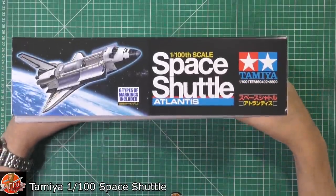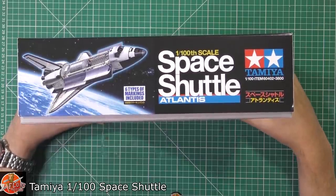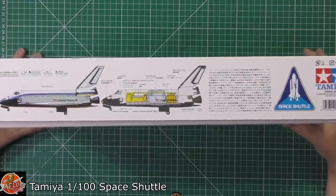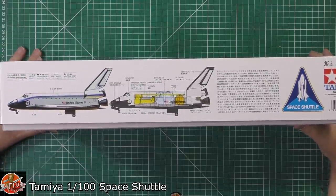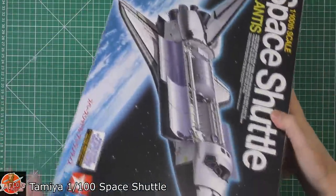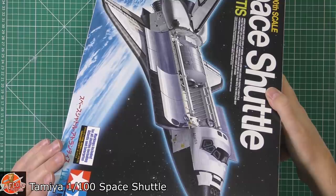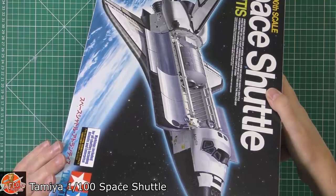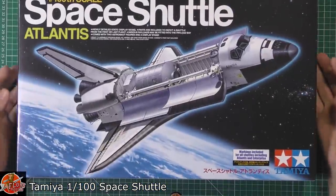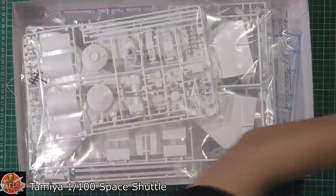This is obviously an updated version so it does come with six options, and there's a little bit more with some of the different areas. The kit number for this one is 6042-4380, so quite an older kit.